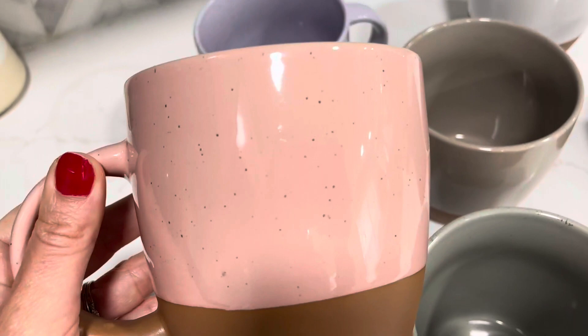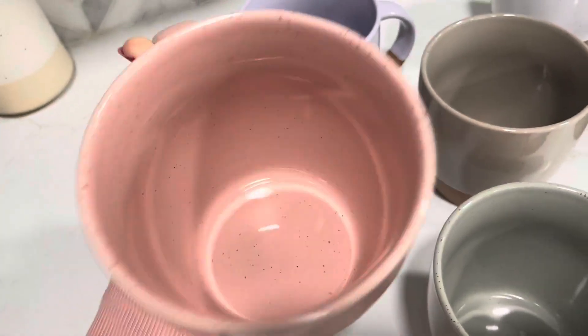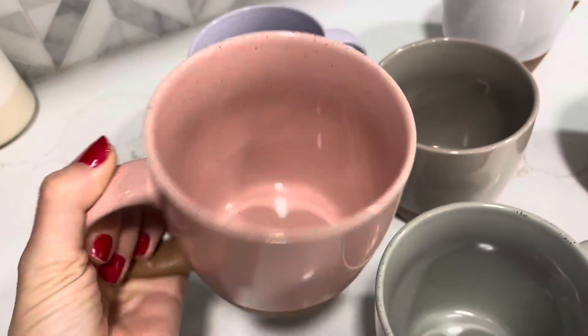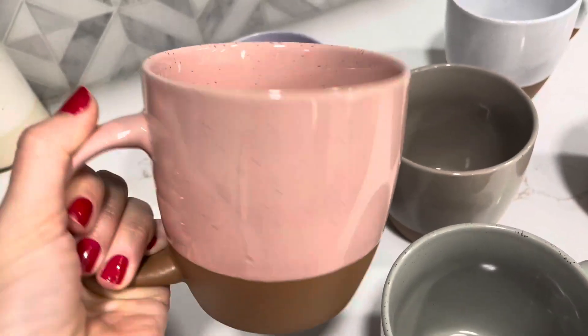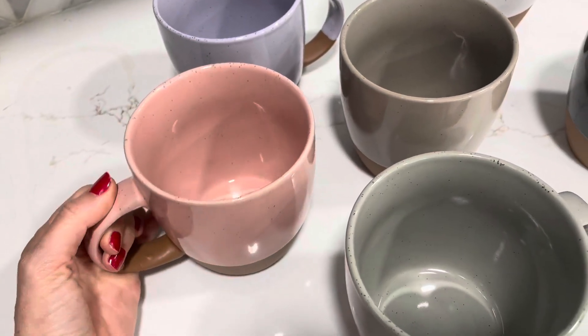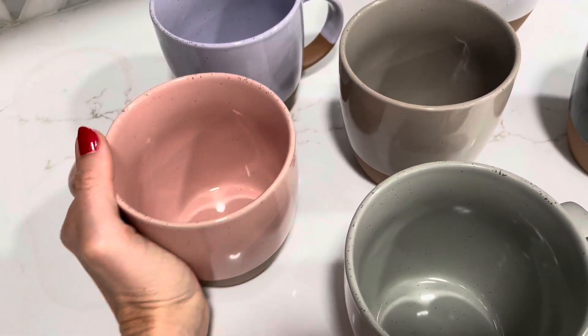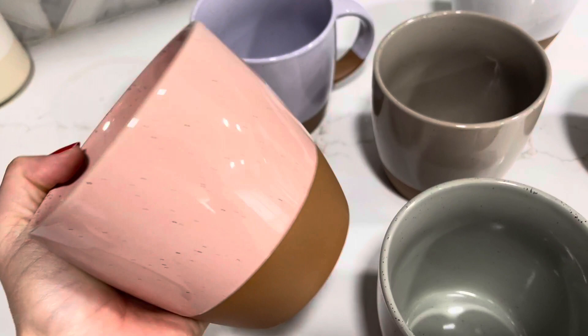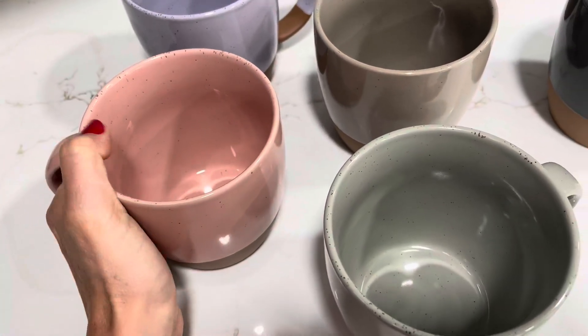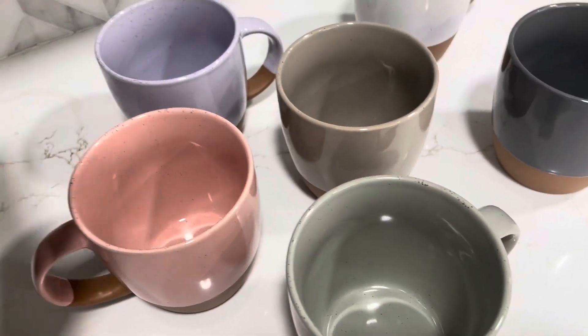They're top-notch quality. I love how much liquid you can fit in here, so it's a really nice cup of coffee. The handles feel super lightweight — they're not super heavy even though they are ceramics and good quality.